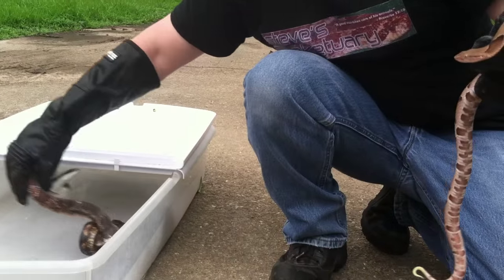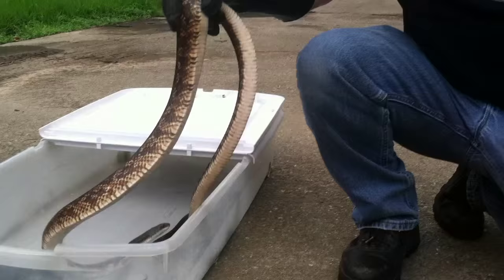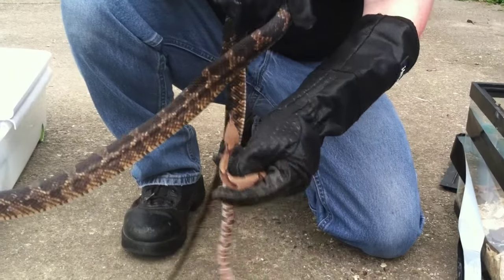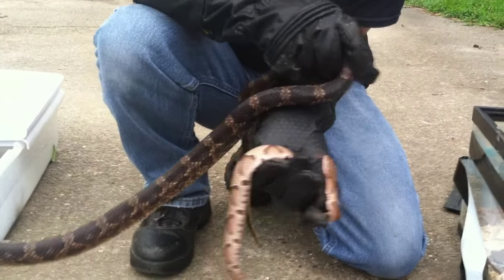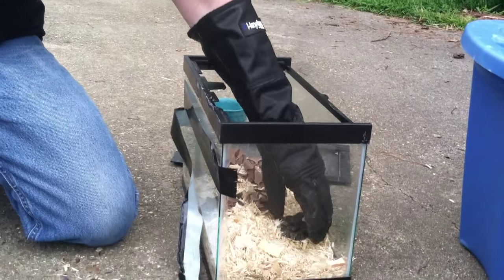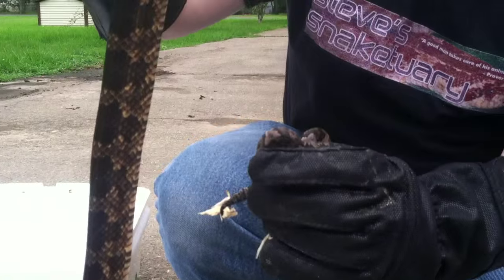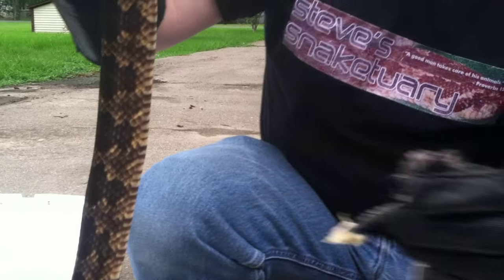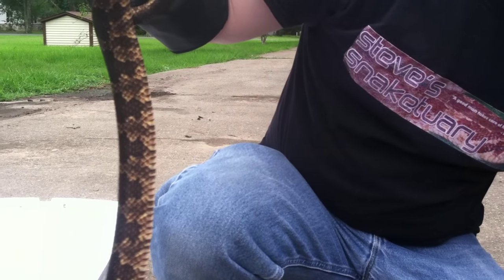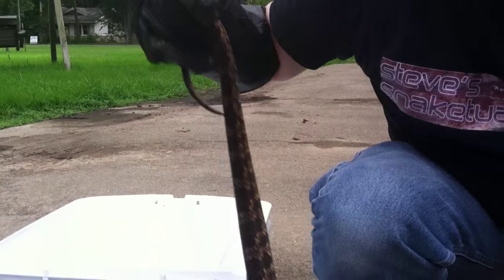Here's a copperhead, and here's a rat snake — you see the difference in the patterns? Here's the baby water moccasin compared to the rat snake — can you see the patterns? And here's the older water moccasin compared to the rat snake. Can you see the difference?